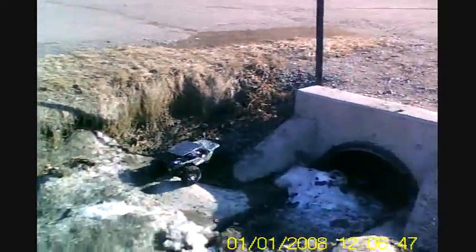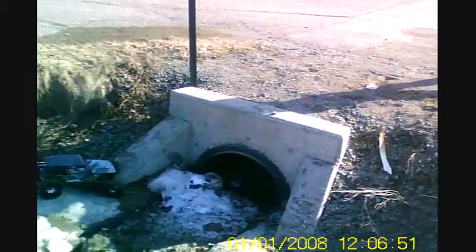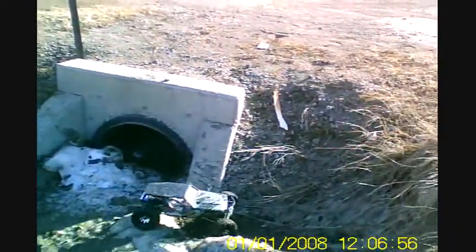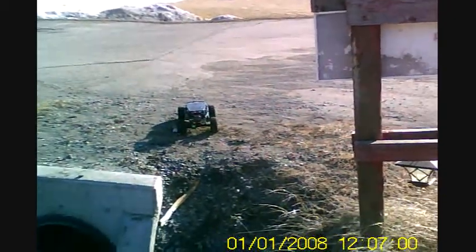We can't get up that side. I hope there's nothing going to fall in. And there we are — end of the stream.